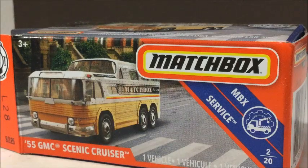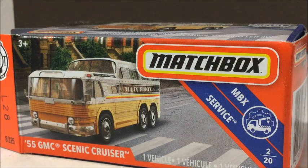Hey guys, what's up? So today we are gonna take a look at the 55 GMC Scenicruiser that Matchbox has recently released. This bus was a remake from the Lindsley era back in the 60s and 70s. We're just gonna go ahead and take a look at it and compare it with a few other models.